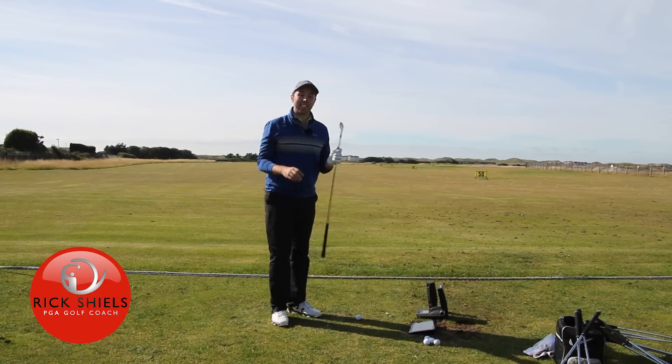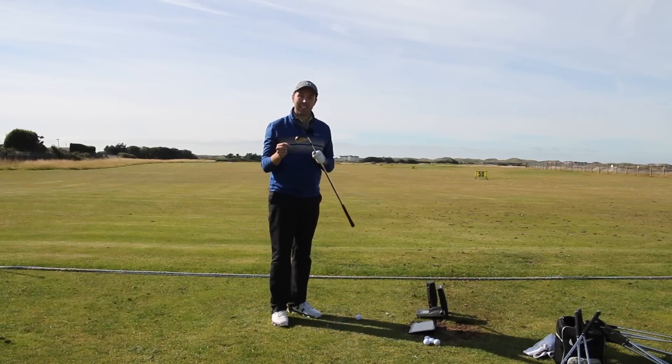Hi guys, my name is Rick Shields here at St Anzold Lynx. I want to show you this — this is the Titleist TMB.